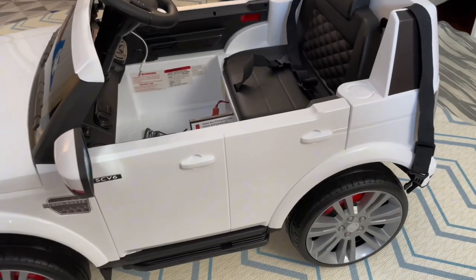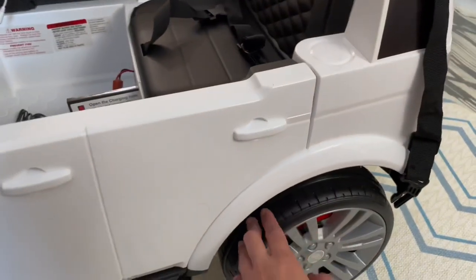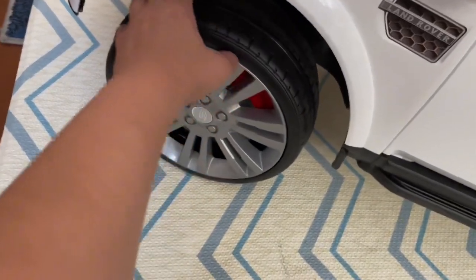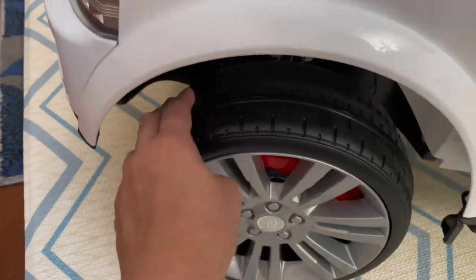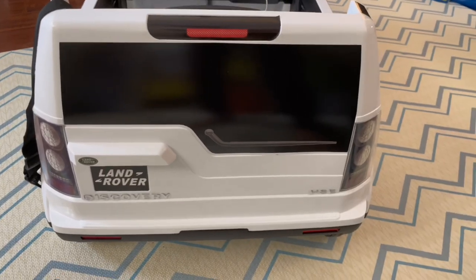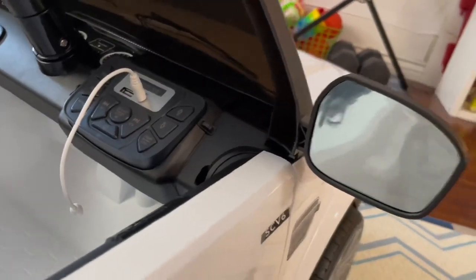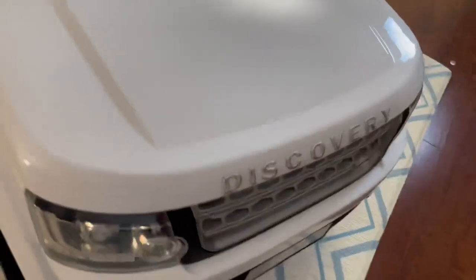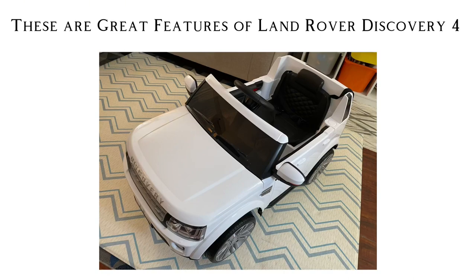It's really nice. Looking at the wheels, they are plastic but there is a grip — good quality plastic with a grip. This is the back of the Land Rover. The mirror is a sticker mirror. And this is the light — the headlights. These are the great features of the Land Rover Discovery 4: the wheels, the lights.